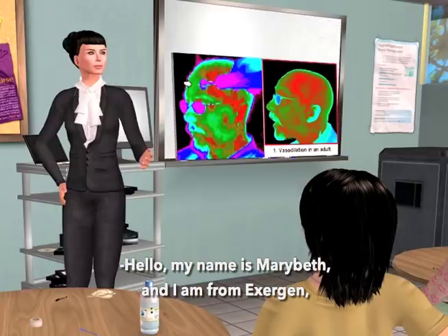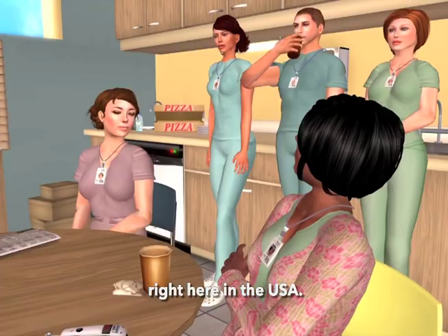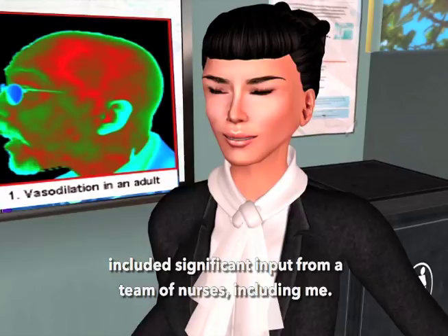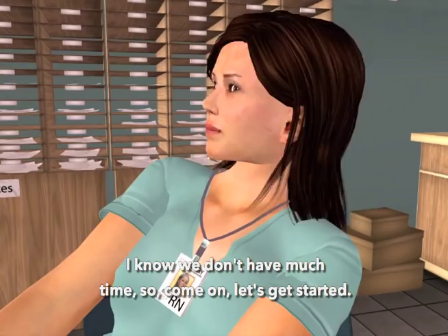Hello, my name is Marybeth, and I'm from Exogen, the company that invented and makes the temporal artery thermometer right here in the USA. You'll be happy to know that the development of this thermometer included significant input from a team of nurses, including me. I'll be going over the thermometer's use and care today. I know we don't have much time, so let's get started.